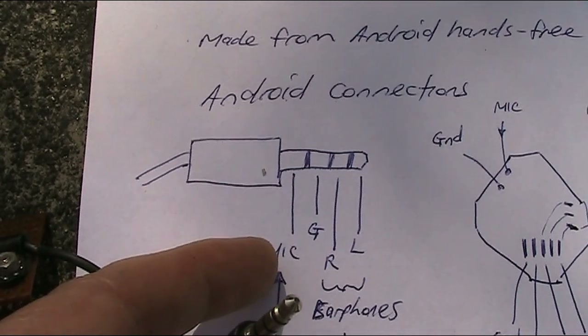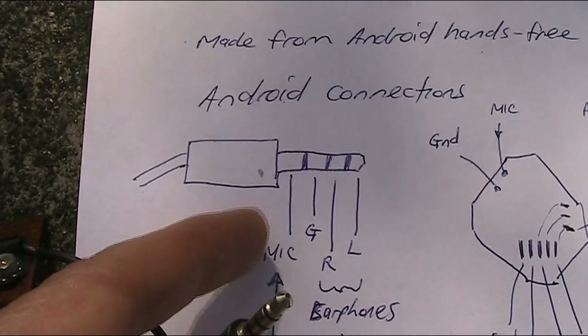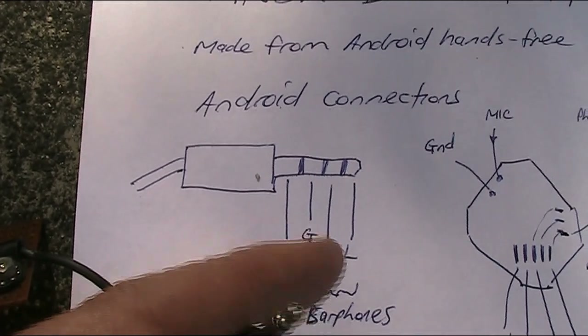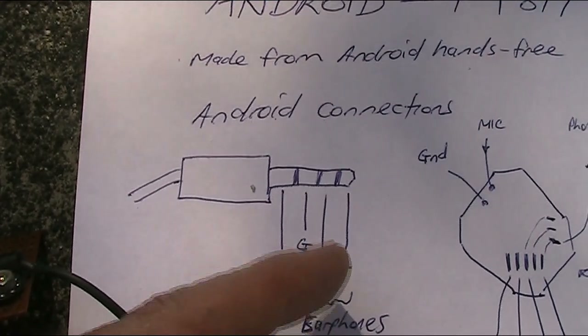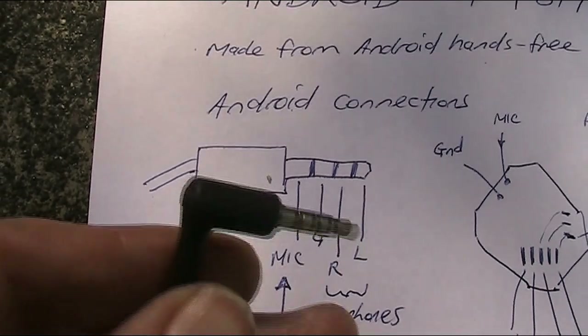With the microphone connection, that is what you need on receive for the FT8 coming out of the FT817 as audio, going into this connection, and then you can see other stations. Whereas for the transmit purpose, you need audio coming out of the tip. So that's the connections.